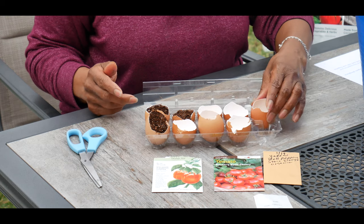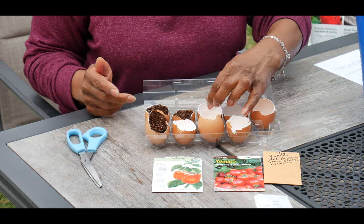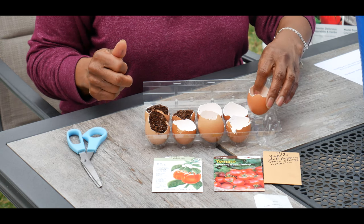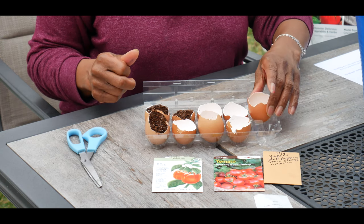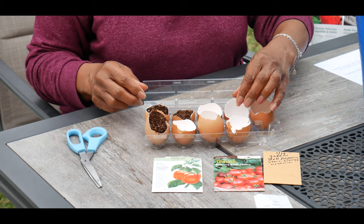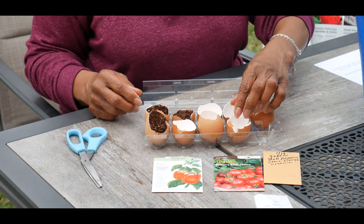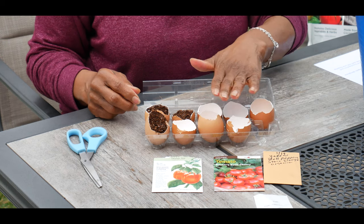So this is how you get started. First, you want to save your eggshell halves like I did here, and you want to wash them — make sure you wash them in warm, mild detergent. Make sure you handle the eggshells very gently, as you can see they can crush easily. You want to make sure you're rinsing all of the detergent residues from the shell before using.